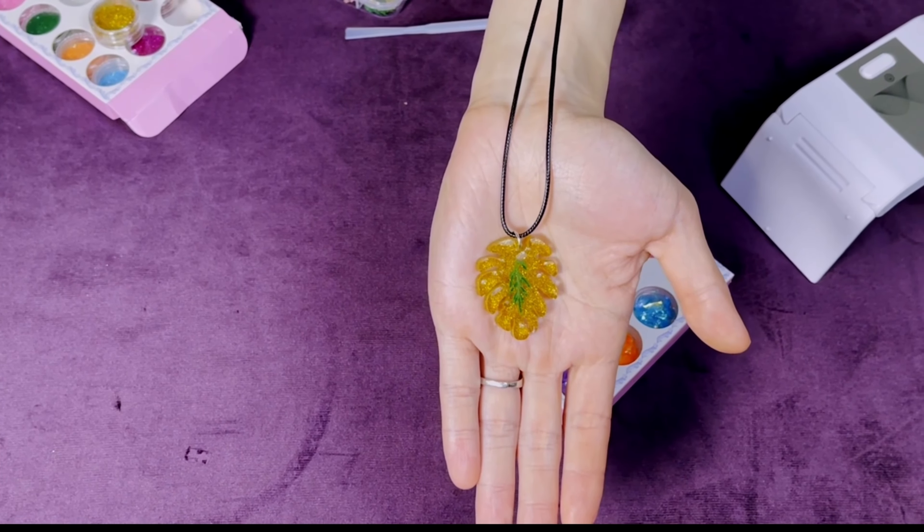What do you think? This is the necklace I made for my wife and I hope she will enjoy it. I will let you know how she feels — see you!